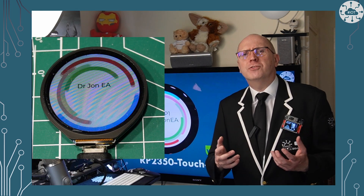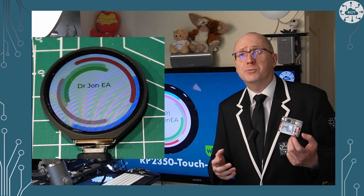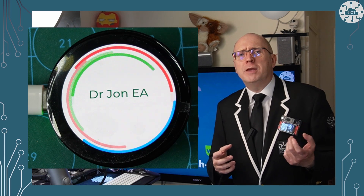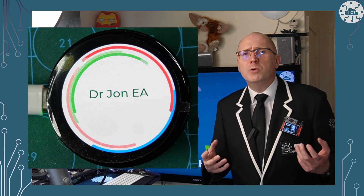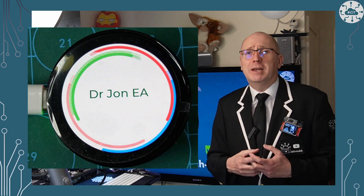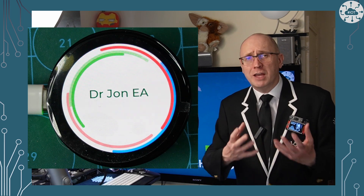I've looked previously at Waveshare's RP2040 1.28 display in both touch and non-touch forms. This new RP2350 display is a great step forward, not only in being fully circular but also having mounting pillars, which makes it much easier to embed in my own projects and yours too.